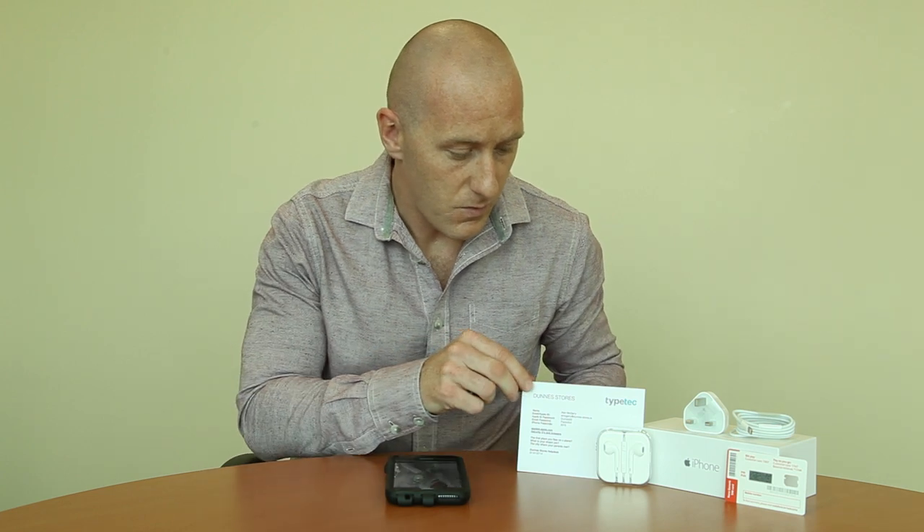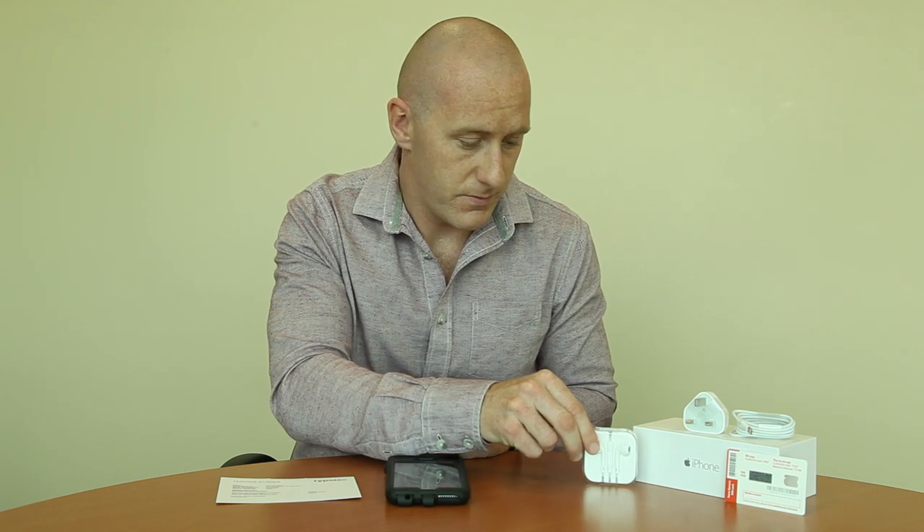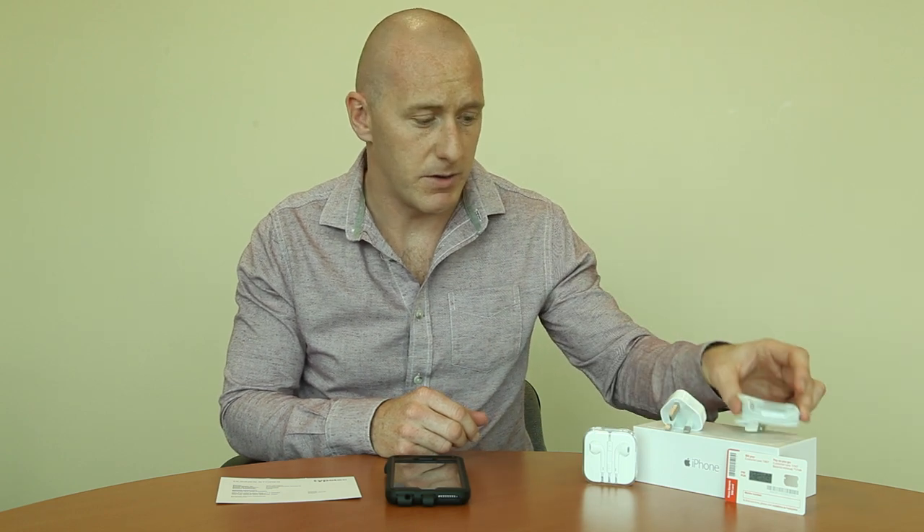Hello there and welcome to your iPhone introduction. I want to start by what you should have received in the box. So you should have received one iPhone, one personalized card, a set of earphones, one charging adapter, one USB cable and a SIM card.